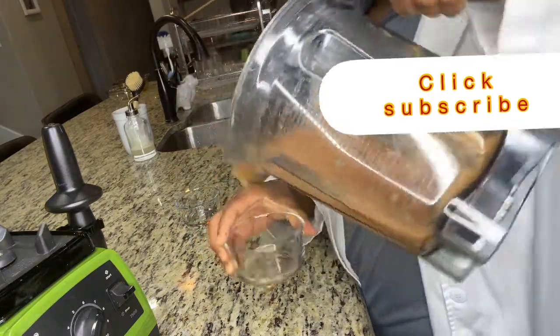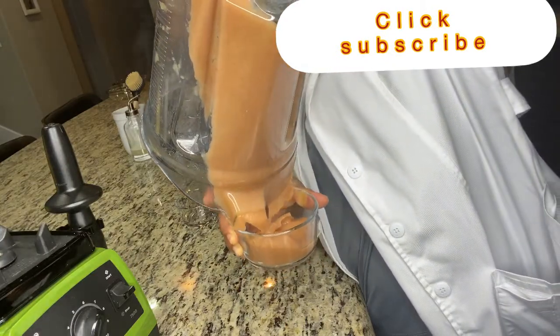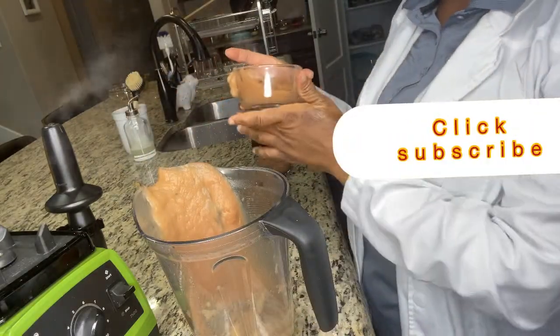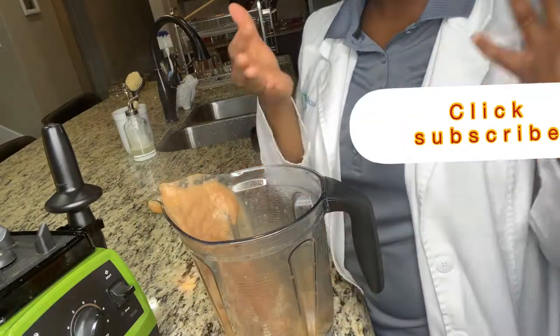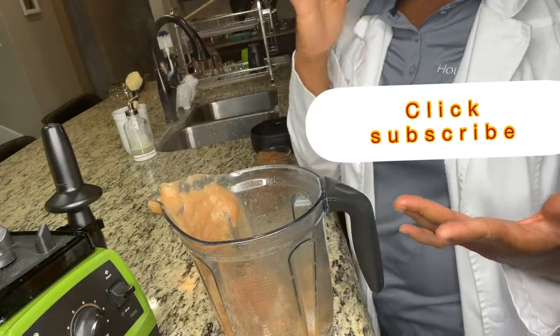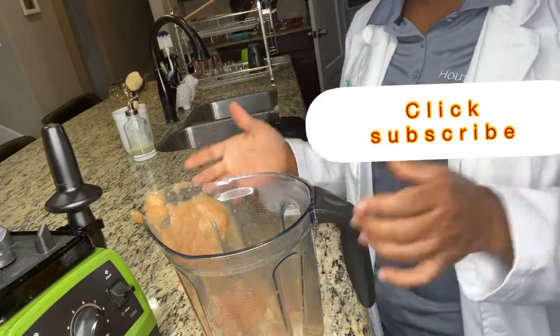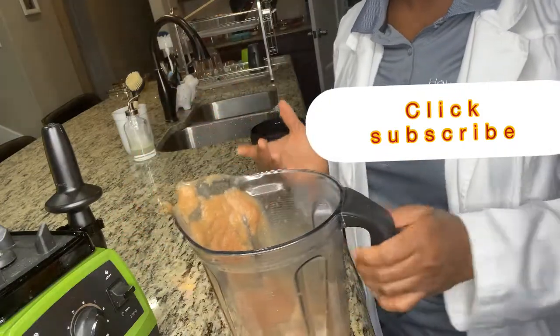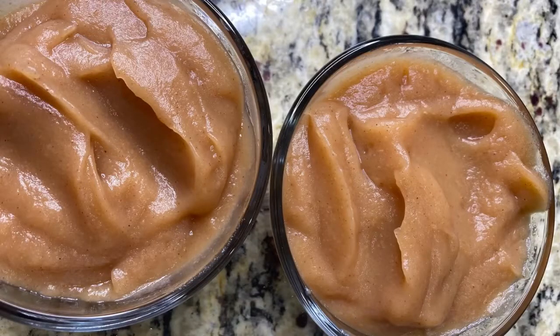That's it, guys! Whenever I want to serve it to myself, my children, or my family, I just grab some and take as much as I want. Please make sure to subscribe to my channel for more healthy videos. This tastes so yummy! You can store it in your freezer, take it out, let it defrost, warm it up for a few seconds, and enjoy. This is something you can make ahead of time and save in your freezer. Thank you all so much for watching — please don't forget to subscribe, like, comment, and share!